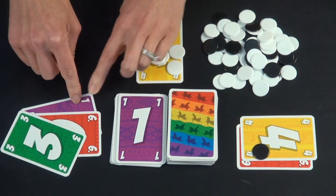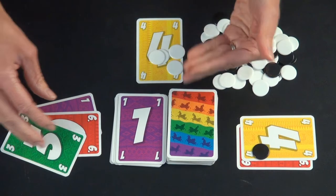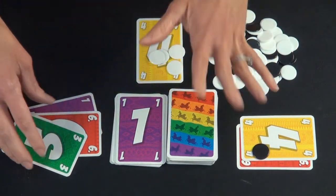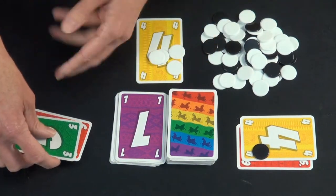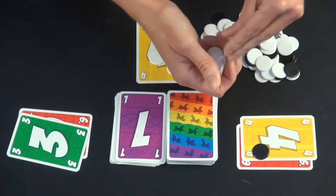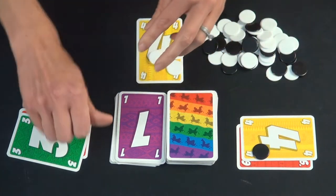The last person left can continue playing as long as they don't have to draw a card. They play another card and then quit the round with 9 points — that's 1, 2, 3, 4, 5, 6, 7, 8, 9.